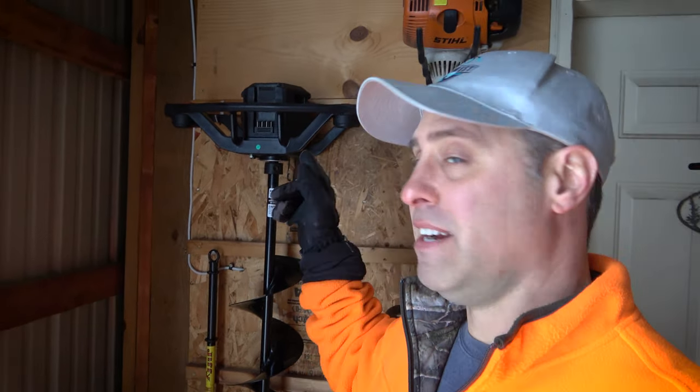Hey everyone, check this out. Right here is my StrikeMaster 40-volt electric ice auger. I've had it going on three years now and it has been awesome. I was just ice fishing yesterday and ran into Travis Frank. He's a reporter from the TV show Minnesota Bound and he has the 24-volt version of this ice auger. Super nice guy and he was nice enough to give us a little demonstration of how it works.